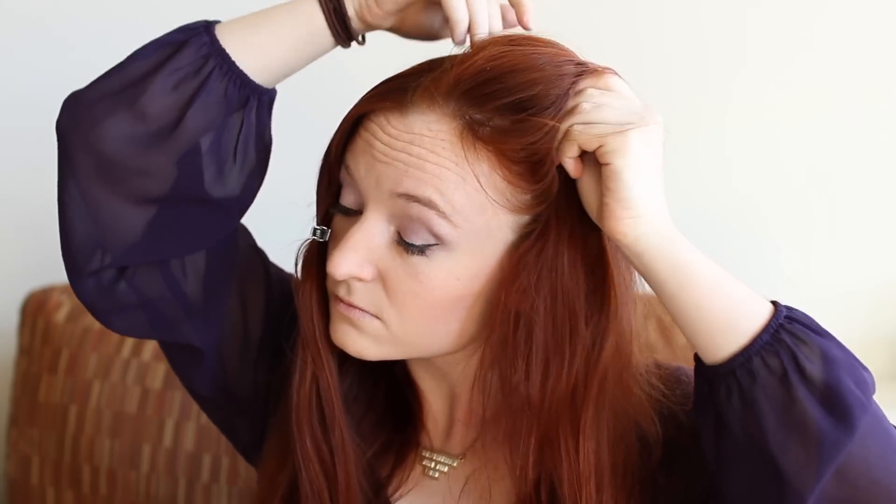Then section off some hair at the front of your head by making a part line that runs from your ear up to about two thirds of the way back along your center part. Make two sections like this, one on either side of your head, and clip out of the way for now.